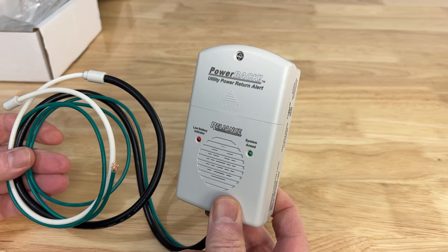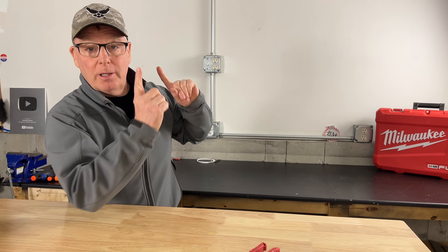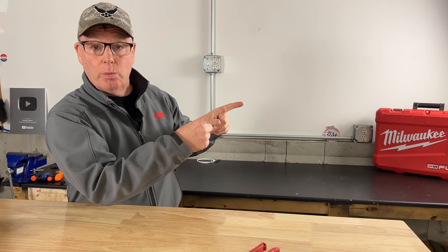No more guessing if utility power has returned and it only took me 15 minutes to install. This is going to be a great addition to my setup. I'll leave links to the Power Back monitor and all the tools I used for the installation down in the video description, and I'll drop a couple other backup power videos for you to watch next. I'm John from Backyard Maine — I'll see you on the next one.